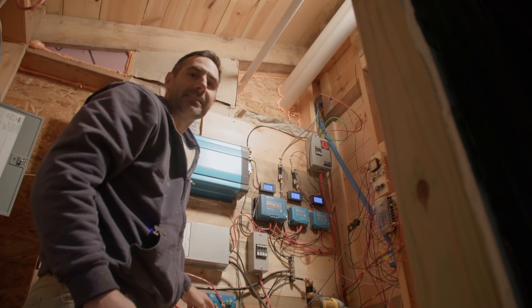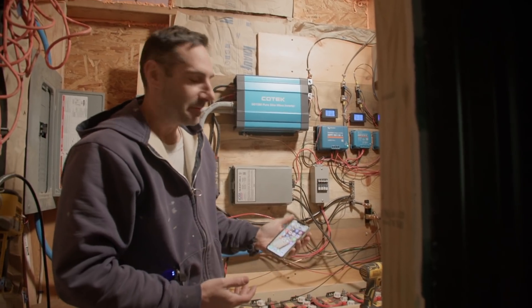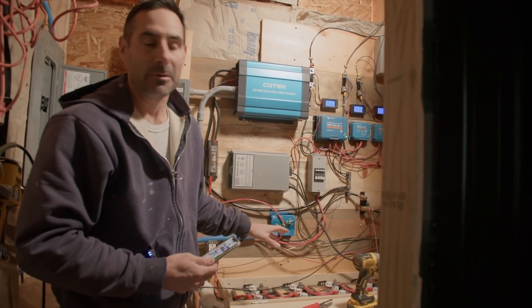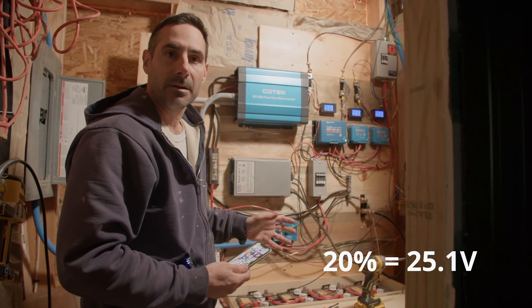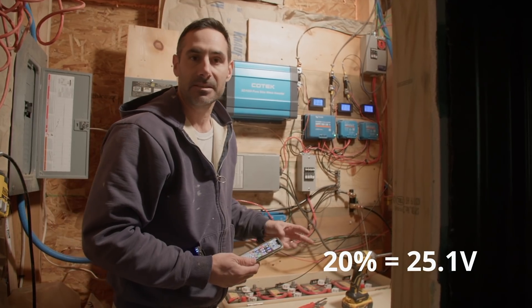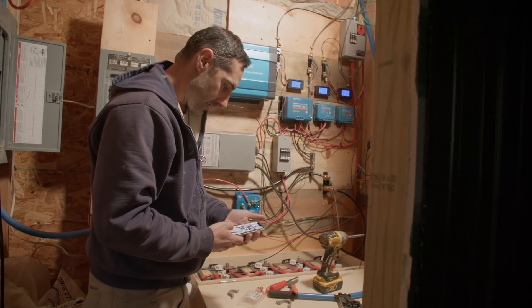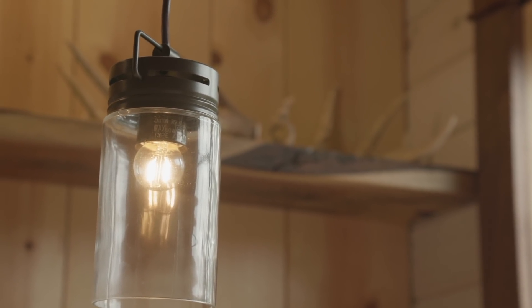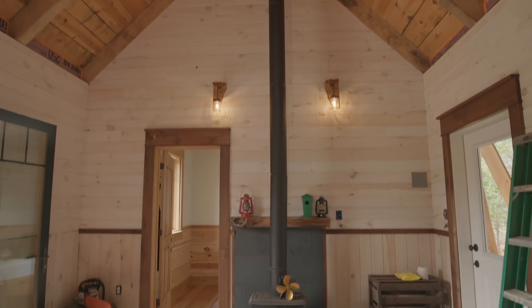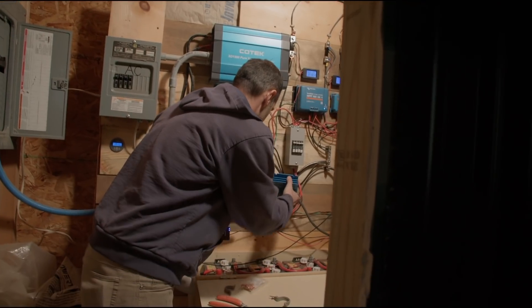When this turns on it's going to automatically detect that this is a 24-volt system, but we need to go into the app and program it so that we have this disconnect set for what I want. My Simplify batteries should disconnect at — I think it's 25.2 — which would be 20% state of charge. I don't want to go any lower than 20% because that will guarantee me those 10,000 cycles. So I'm going to mount this here.